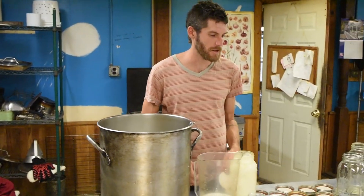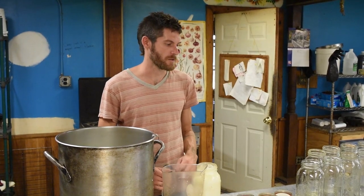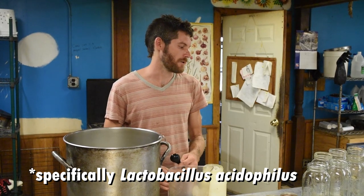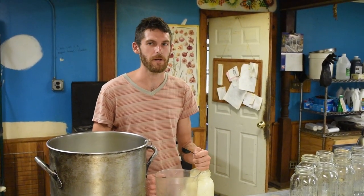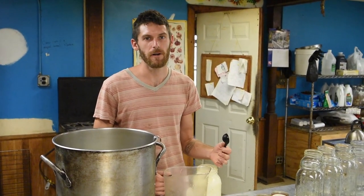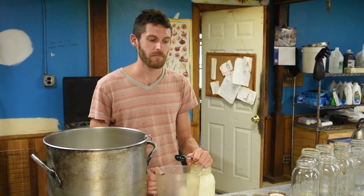Every five batches or so I'll use the powdered culture, which is basically pure lactobacillus. From that the yogurt comes out really thick and creamy and not super sour, and then from there I'll use yogurt as a starter for maybe another five batches. But as time goes on and you continue to use the yogurt it gets a little more sour and isn't as thick, so you want to renew the cultures and go back to the powder every once in a while.